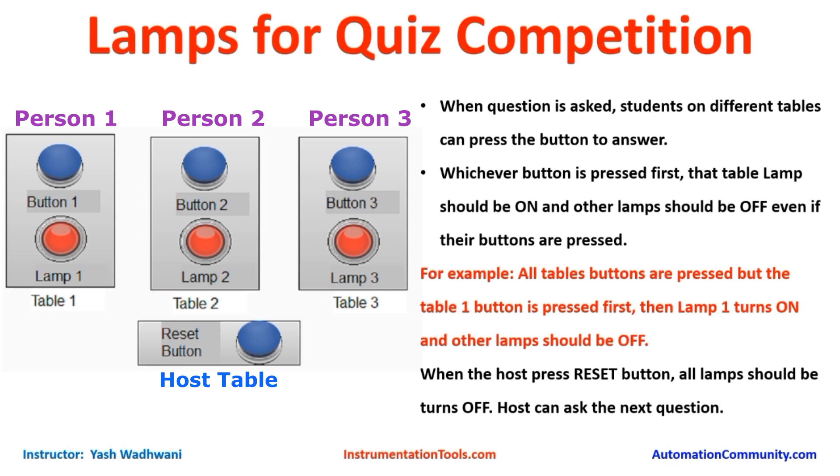First of all let us understand what the user requirements are. I have drawn 3 tables for 3 teams. Each table has 1 button and 1 lamp. This is the table for the host or anchor, and this is the reset button. When the anchor asks a question, students at the different tables can press their button to answer. We want to know which button is pressed first.